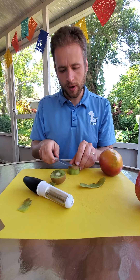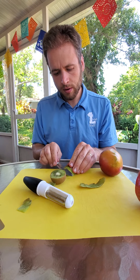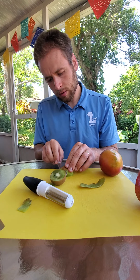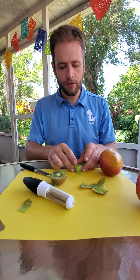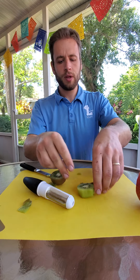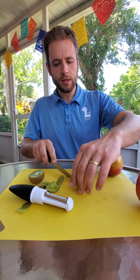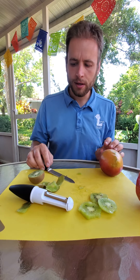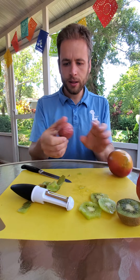There we go. Looks like we got a bunch off with the peel. We can go over the top with the knife — okay, there we go. And now we have a nice piece of kiwi that we can slice up into nice little slices. There you have it — some kiwi inside of its shell.